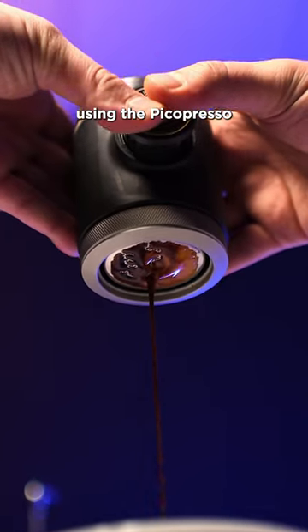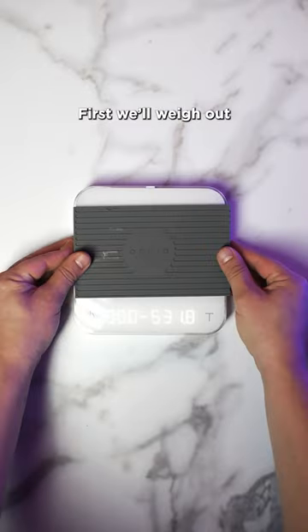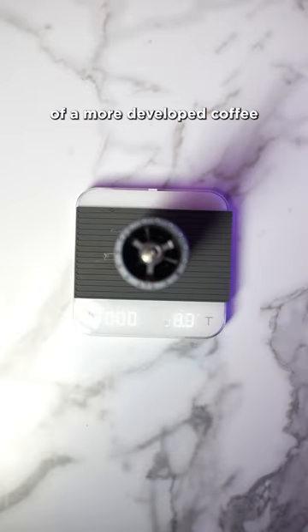Let's make espresso using the PicoPresso. First, we'll weigh out 17 grams of a more developed coffee. Grind very fine. This will take some dialing in.